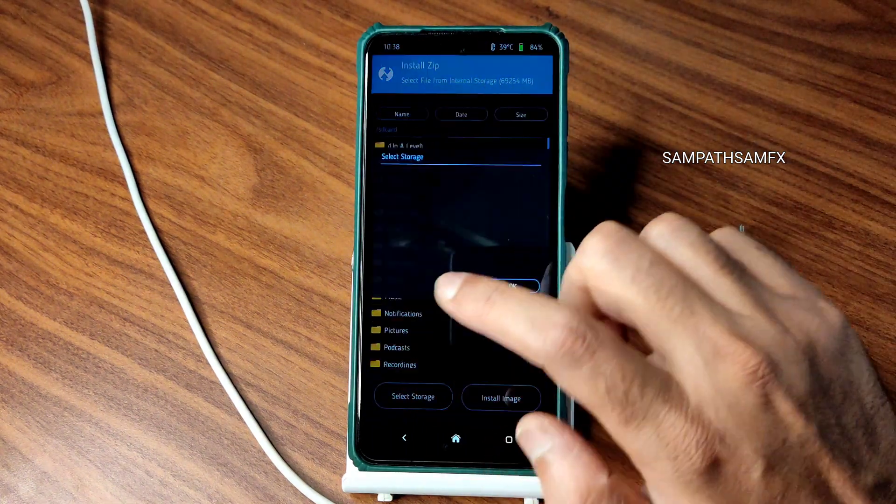Widgets are also properly implemented. The Material You design is carried well in this Android 13 build. One complaint is still present in the QS panel — there is no automatic brightness toggle here; it's only available as a separate icon that you need to add manually in the edit section.